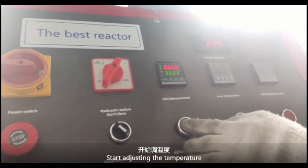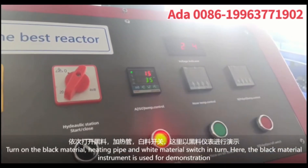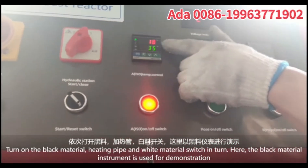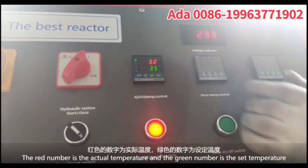Temperature setting. Start adjusting the temperature. Turn on the black material heating pipe and white materials with internal heating. The black material instrument is used for demonstration.